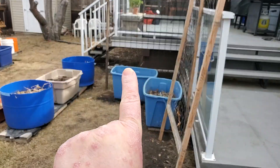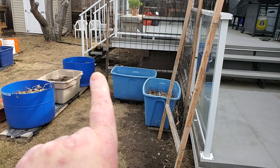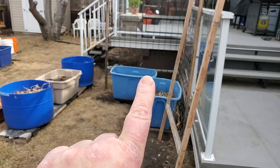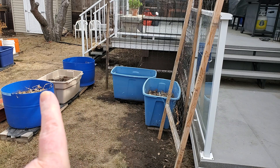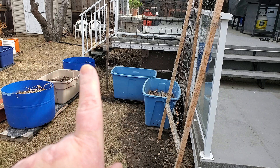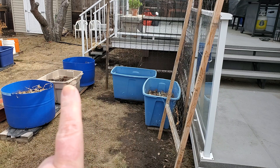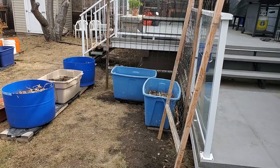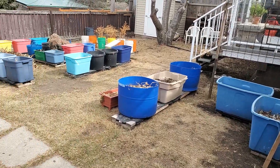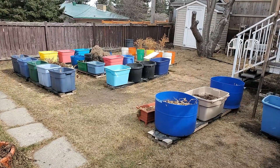We put the two rectangular totes there which are for the peas, and then that round one and that round one used to be over here — they're over there now for the beans, yellow and green. And then that one's for the cucumbers, used to be for my carrots. They're all on a platform which is good.